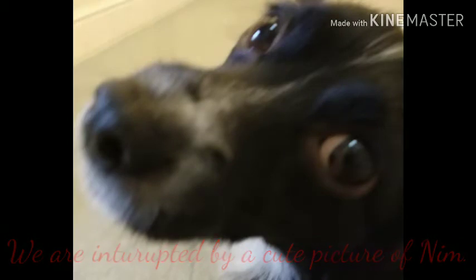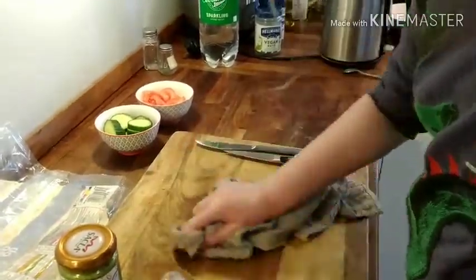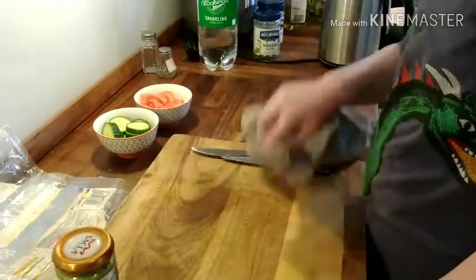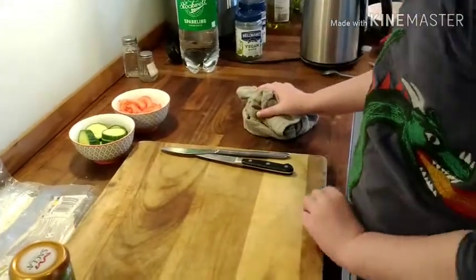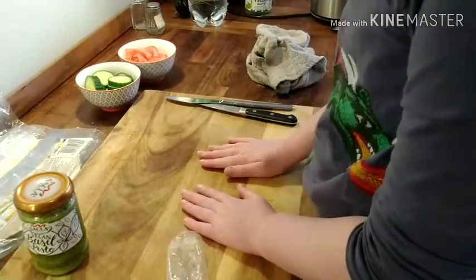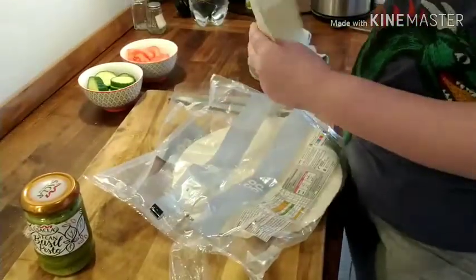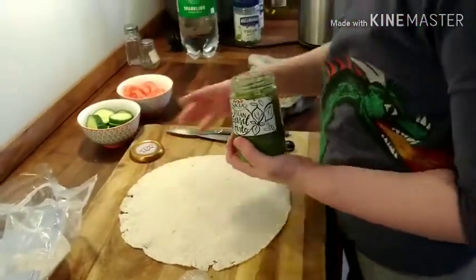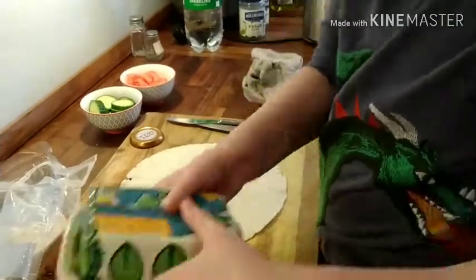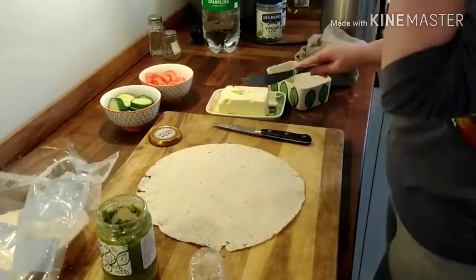I'm just going to wipe my board down quickly. If your tea towel gets too seedy to wipe it down without leaving any seeds behind, then use a different bit of the tea towel. So take your pesto and your vegan spread. Get some of the spread like this.